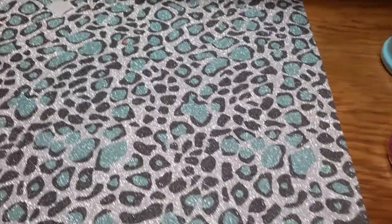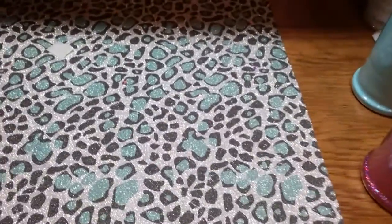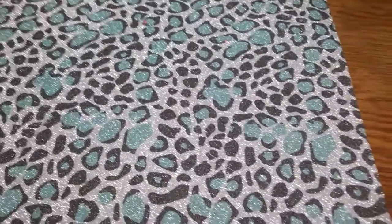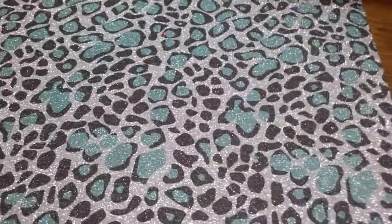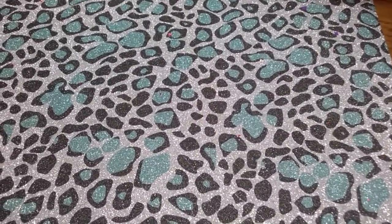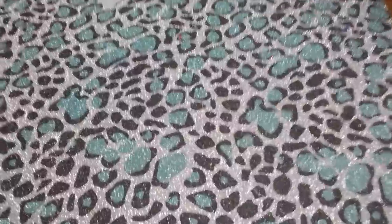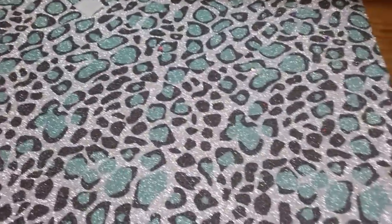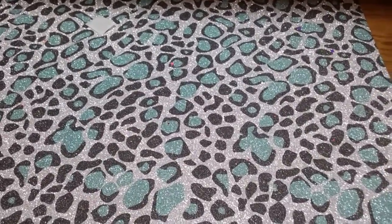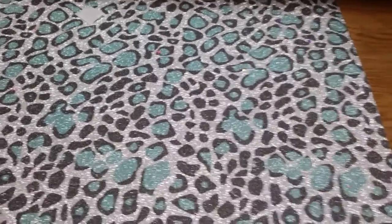Hey ladies, I'm gonna get started. I got some new glitters in and I haven't decided — I think one of them I won't put in my store, but I want to try them out and see how they do. I only got a little bit of each, and if they do good I'll start buying them in bulk. I'm gonna show you what I got and put like six of each color in and see how they do.